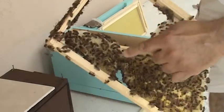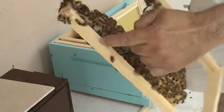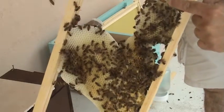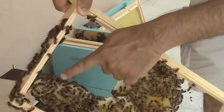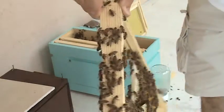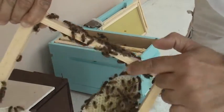She's right there — you see? It's a beautiful queen, not marked, feral. She's just going around laying eggs, checking things out, making sure everything is going as planned.